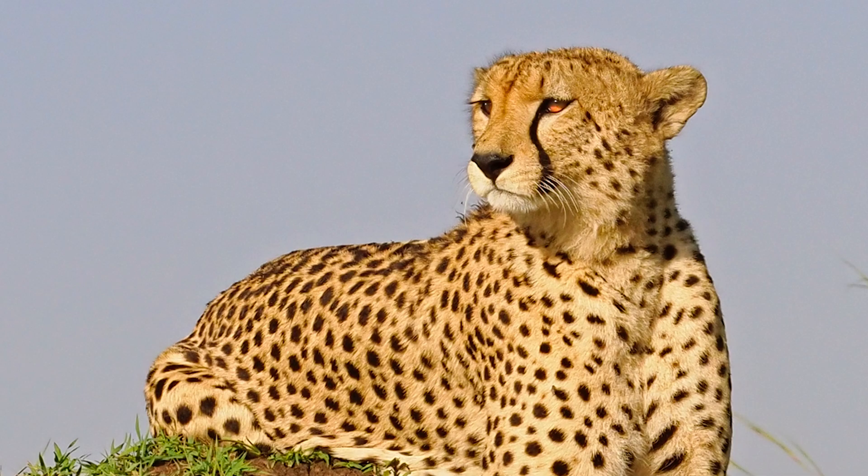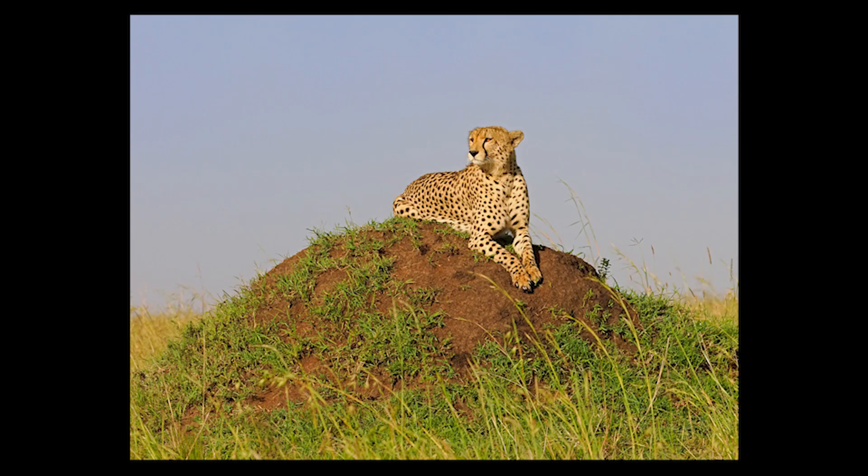Cheetahs have really beautiful eyes and you want to be able to see them, so I brightened them up a little bit. I'd rather not do that — I'd rather they were in red light. But we photographed it at about 11 o'clock in the morning so the light was quite hard.